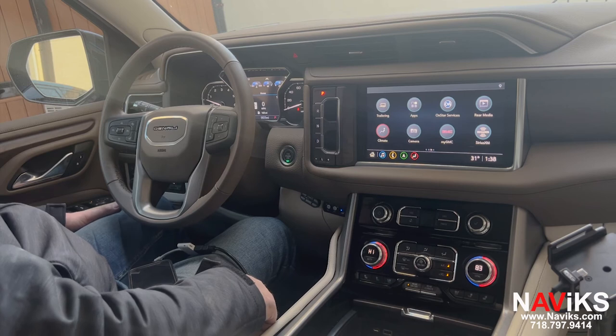If you have a 2021 and newer GMC Yukon Denali, we have a video interface for your vehicle so you can retrofit an HDMI port and additional composite input. Thank you for watching, and make sure to visit navix.com.